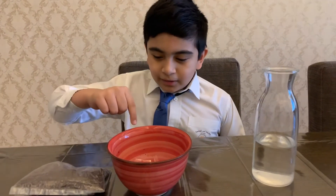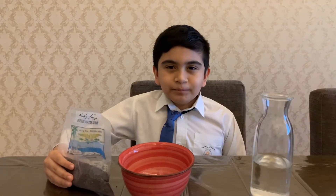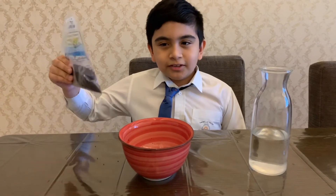For this experiment we need a bowl, some seeds and some water. I am using mustard seeds.